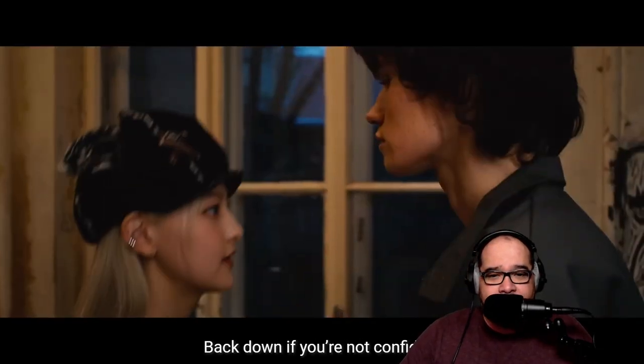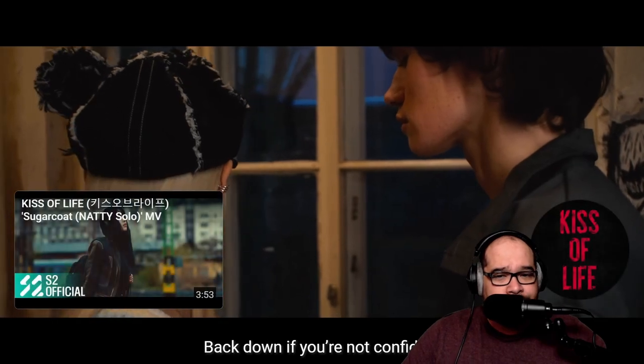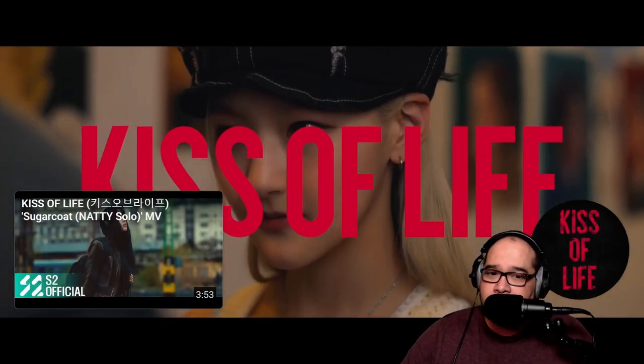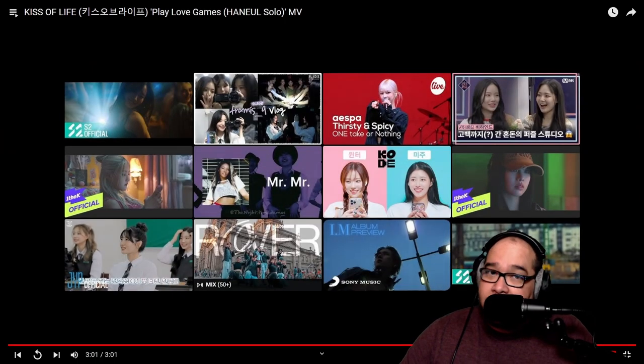You guys have got to let me know where these videos were filmed. She was super impressive — they're all super impressive. I wasn't crazy about Julie's song, but that's just a song — we can't love everything. Her vibe, her vocals, and everything seemed cool. I just need a different song to actually experience her in a way that's palatable to me, but I'm sure she's going to be great.